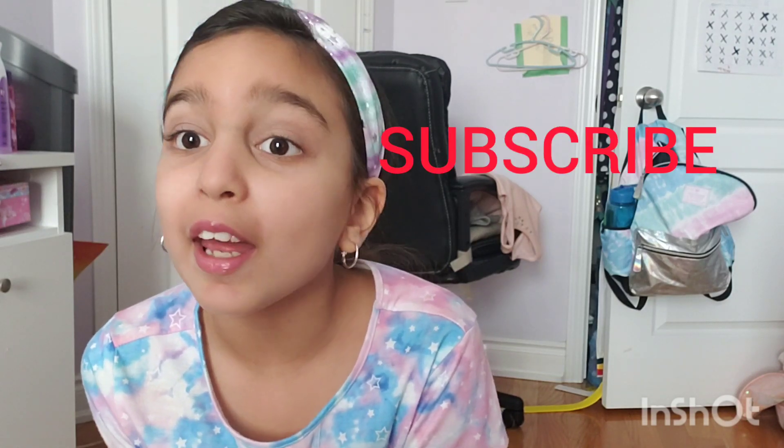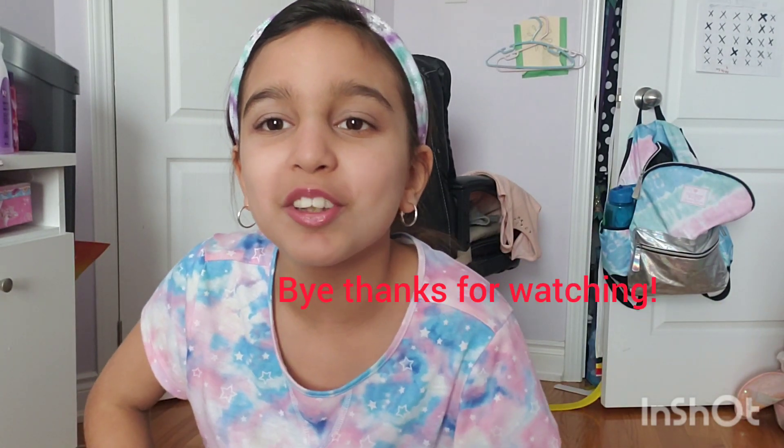If you guys want more makeup tutorials, all you have to do is subscribe and like my videos, and turn on the bell notification. Bye guys, see you next time. I'm Hannah's World Tanya signing out. See you next time.